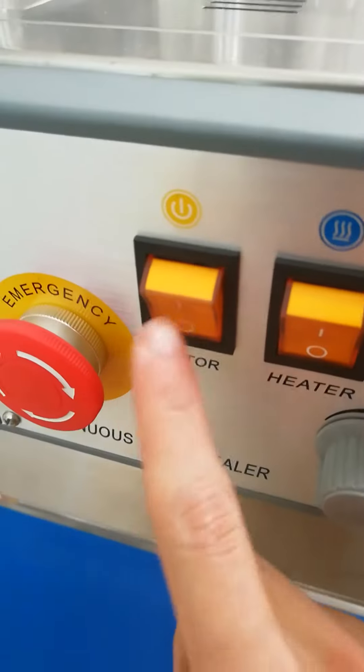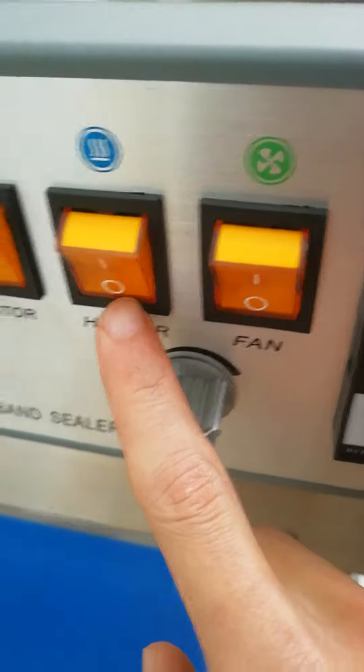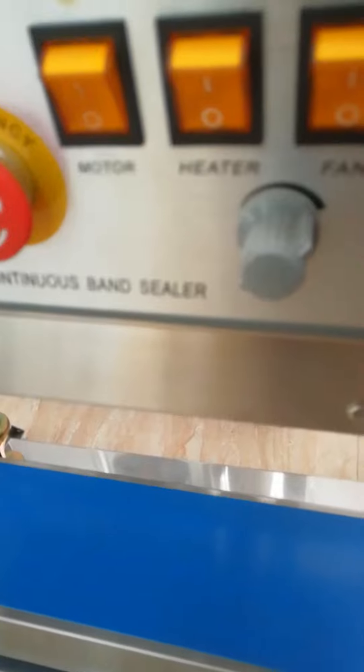On this panel we have an emergency stop button, a mode switch, a heater, and a fan. We also have a speed control for the conveyor belt.